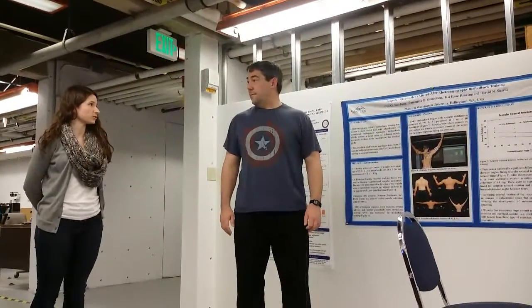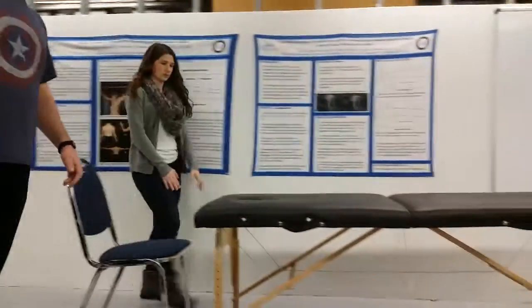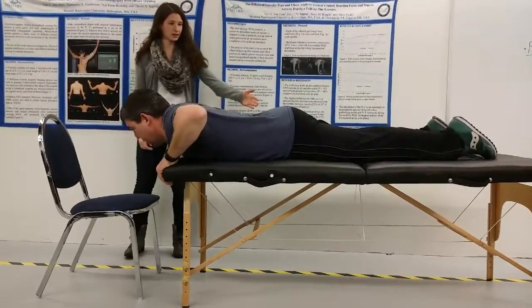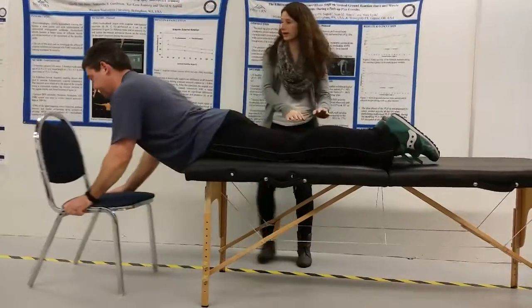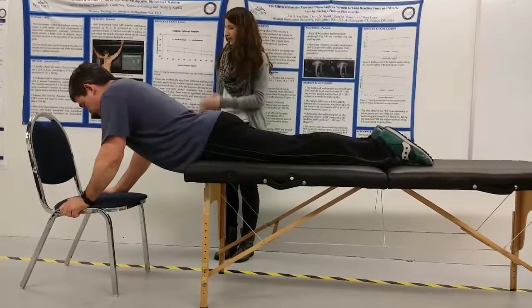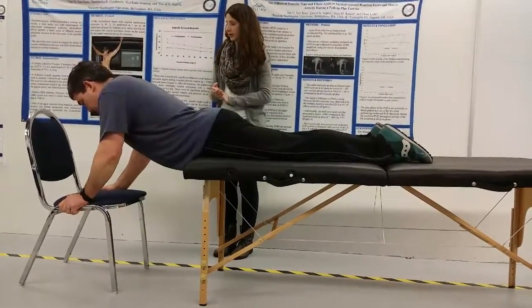Right after the warm-up, each participant will do the demonstration of the test. Jeremy, if you could lay on the table on your stomach in a prone position. Go ahead and line up your hips at the edge of the table, supporting yourself with the chair. I am going to lay on your legs. Whenever you're comfortable, take your hands off the chair, put them across your chest, and then let go of the chair.